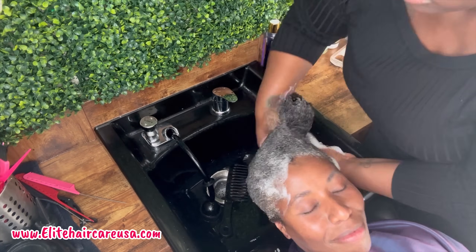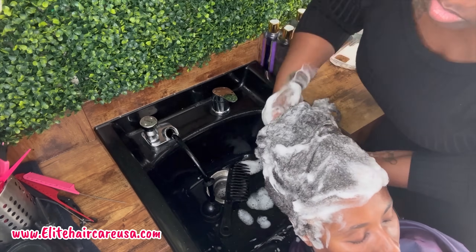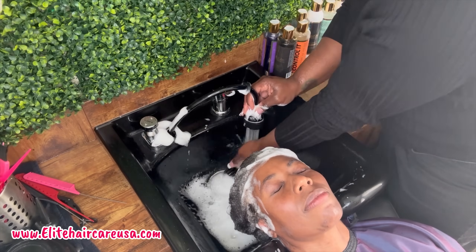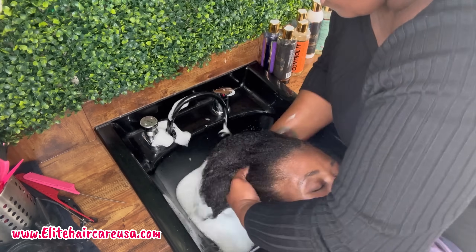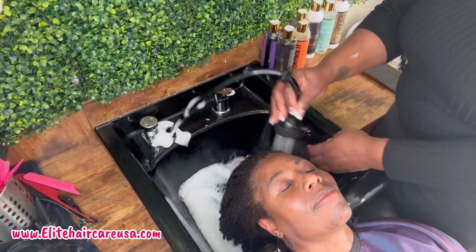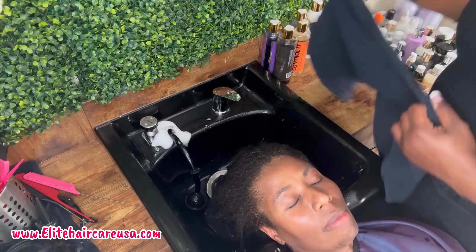For the treatment portion of the wash day, I'm doing an actual cocktail with our Mended Shampoo, which is our Mended Frizz Control and Split-End Control, as well as our Low Porosity Plus Shampoo. The Low Porosity Plus Shampoo is a protein-free, ultra-hydration shampoo, and the Mended is a Frizz and Split-End Control Shampoo. I cocktailed them to kill two birds with one stone — rather than doing five different shampoos and risking dehydrating her hair, I created that cocktail to do it all in one step.